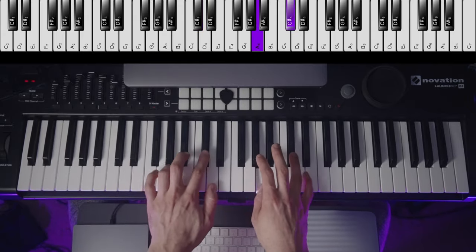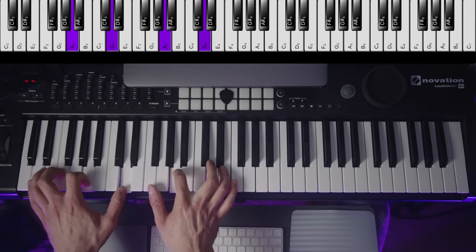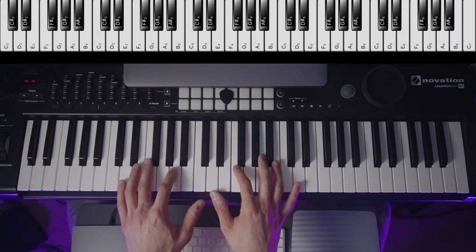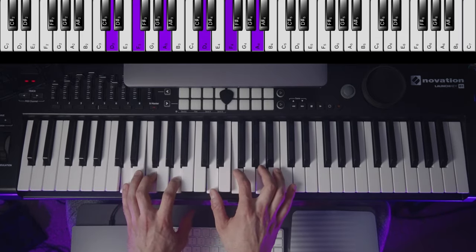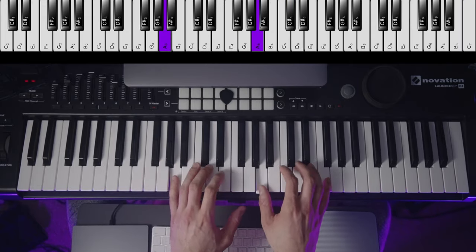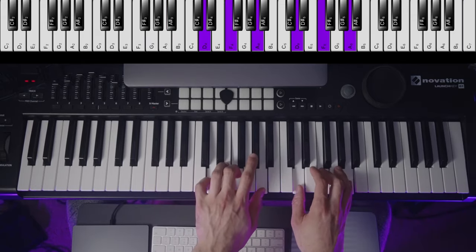I'll admit I don't practice everything in both hands all the time, but I'm trying to teach here. Anyhow, the inversions are: root position as I showed you; first inversion, which is F, A, D; second inversion, which is A, D, F; then back to root position.